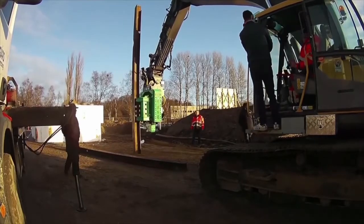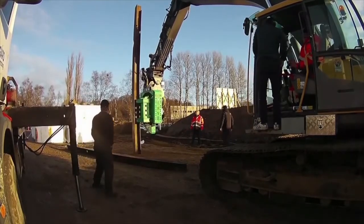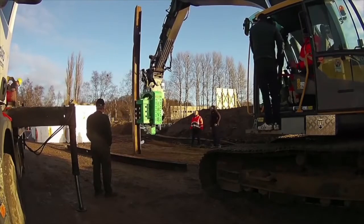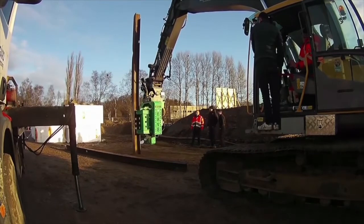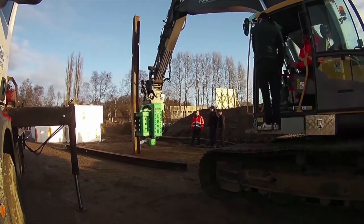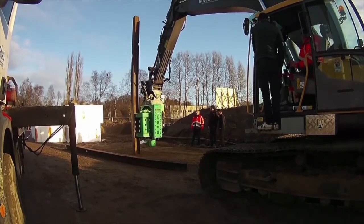Groundwork supplies a range of side-grip excavator-mounted sheet pile drivers, including the ERV-8 series. These models are highly versatile attachments and can drive a range of piles including sheet piles, steel tubes, timber piles, and H or I beams.